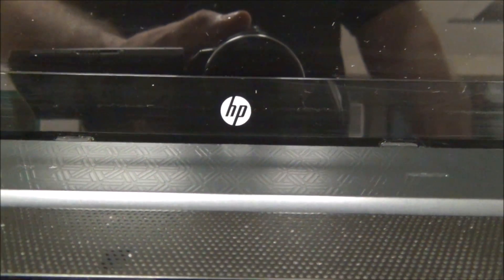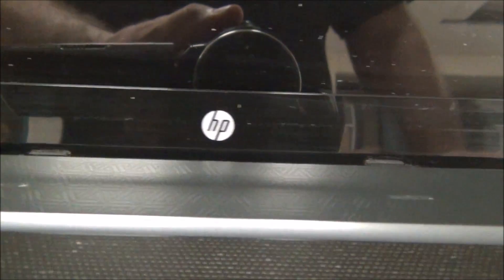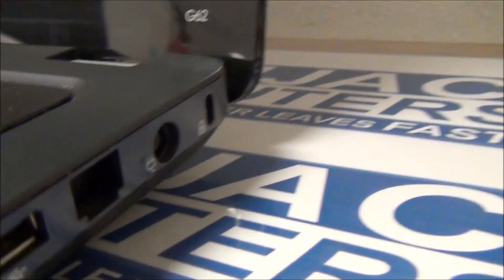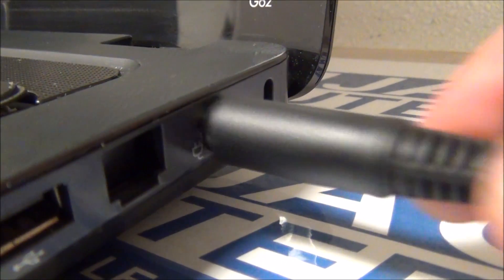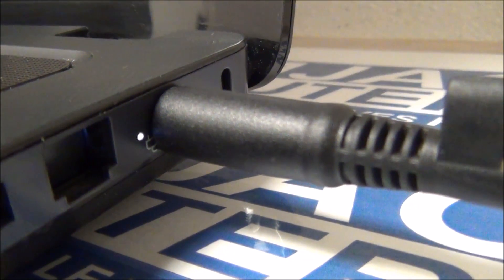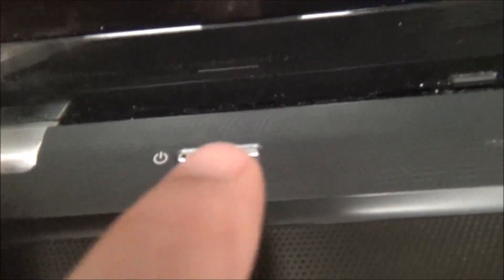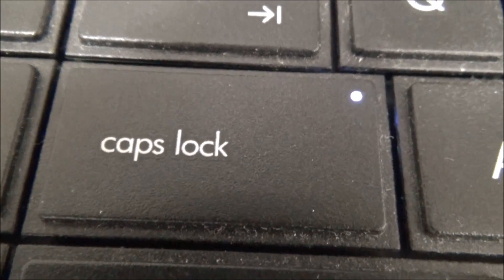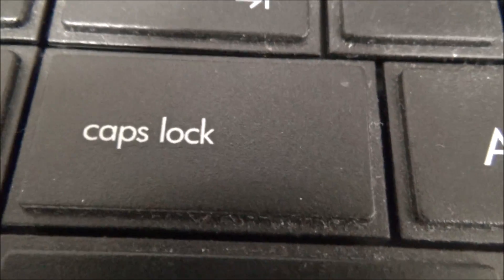We've had a lot of these HP computers in and they're just dead — no video — or they get power but no video. This is a G62, and when we plug it in the power light will light up. We'll push the power button and it sounds like it's trying to boot. However, the problem is the caps lock key will just blink over and over again, and there's absolutely no video at all on the screen.